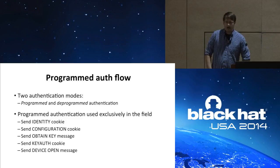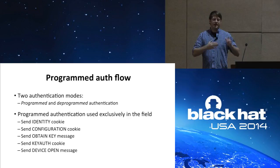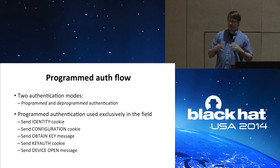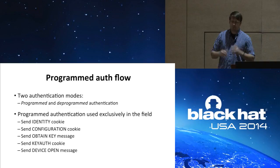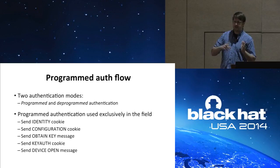The other thing I discovered when I reversed the app was that there are two authentication modes: programmed and deprogrammed authentication. Deprogrammed is rarely used — only when a lock is moving between syscodes. If you're out in the wild opening a house, you'll be using programmed auth. Programmed auth is very complex with a lot of cryptography involved. At a high level, you send an identity cookie, then a configuration cookie, then an obtained key message incorporating the user PIN code, then a key auth cookie, and finally a device open message. If all those cookies and messages pass their validations, the device opens — and this cannot be replayed.